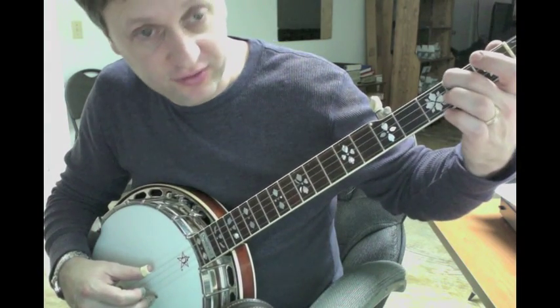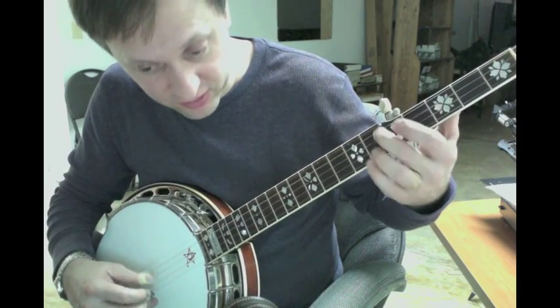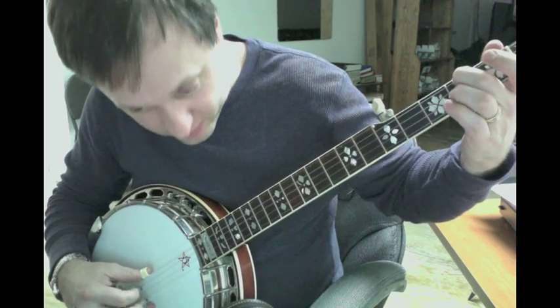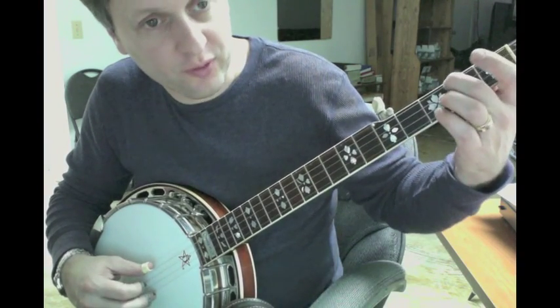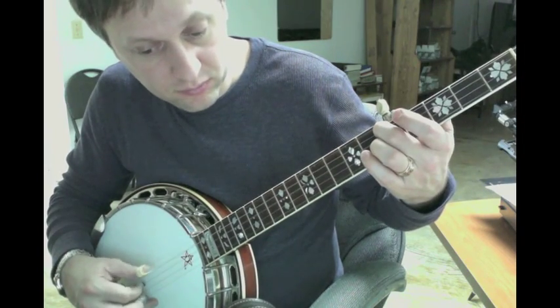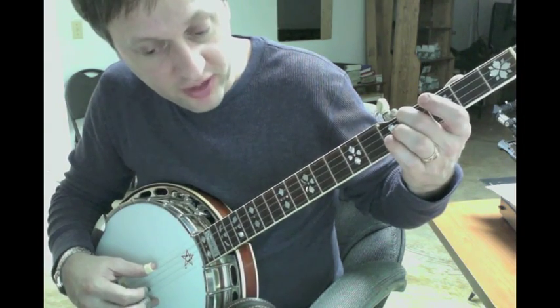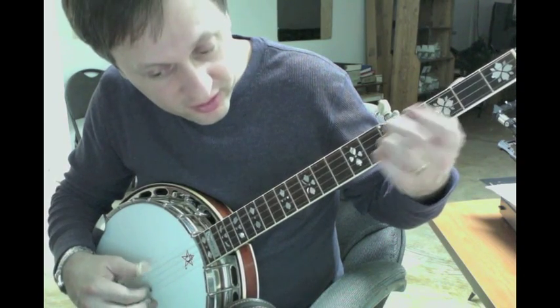So, slide to the 5th on a D. Pinch. Slide again. So that's just a forward roll. Alternating thumb.